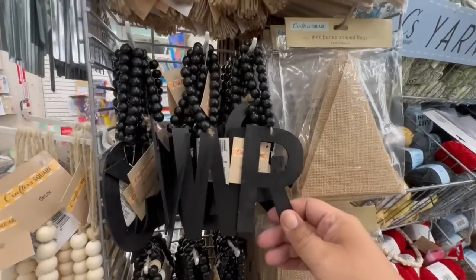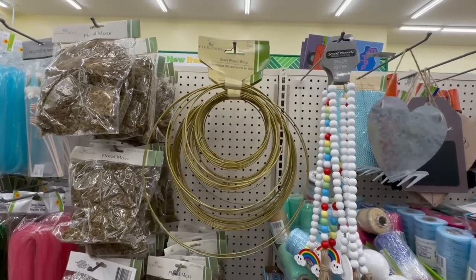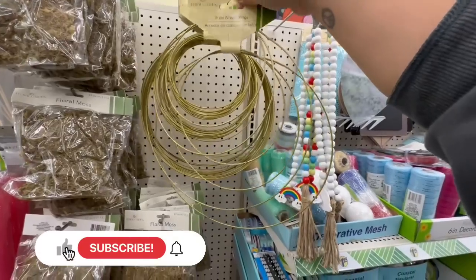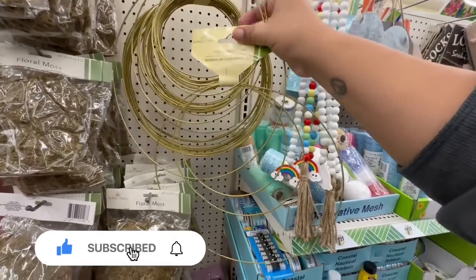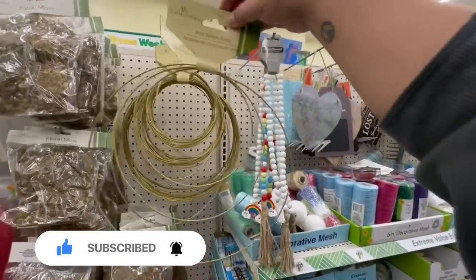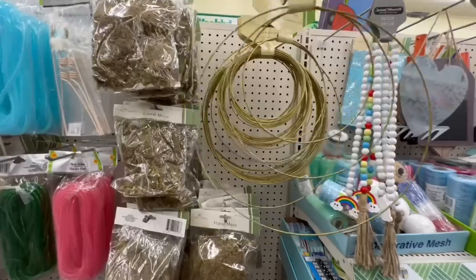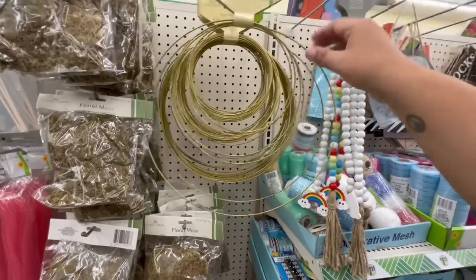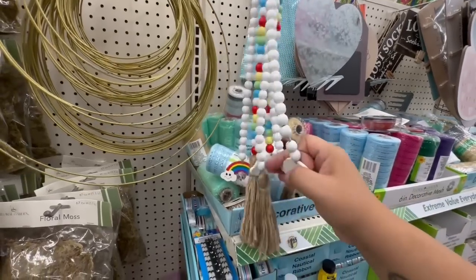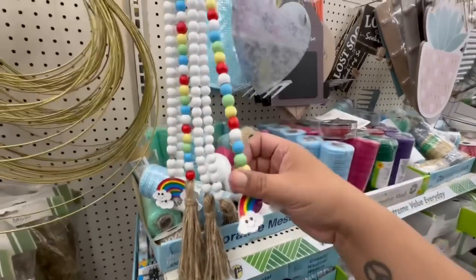Let's continue on and see what goodies we can find. Look at these brass wreath rings — these are a three-piece set for $1.25. These are giving me high-end vibes. Oh my god, imagine wearing these as big hoop earrings! But seriously, these are very upscale-looking. And then look at these rainbow beads — they have a white one and a colorful one as well.